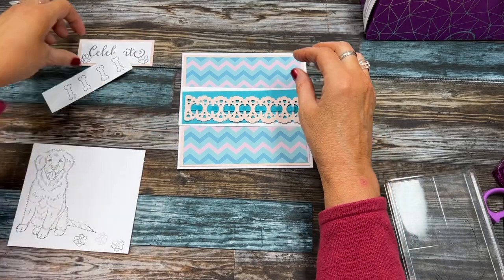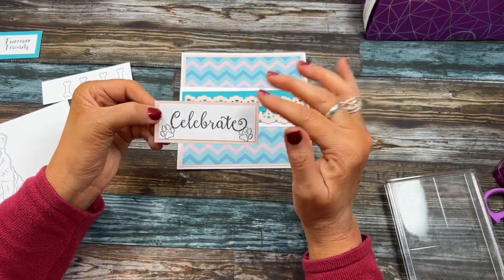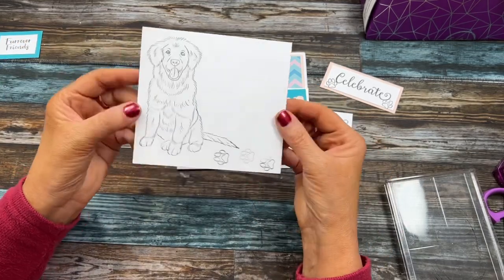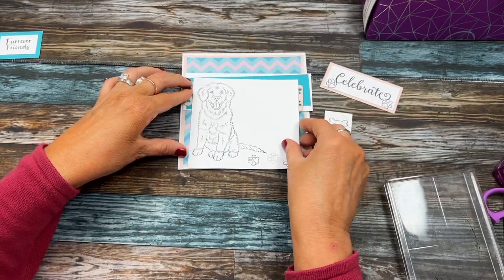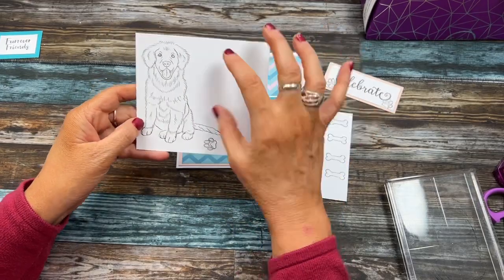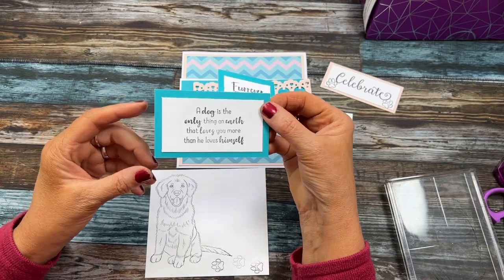I went ahead and stamped 'Celebrate' because we're celebrating Hondo's birthday. I'm going to color in these little footprints a little more dark. I also stamped some bones, a little puppy, and some little footprints leading there. I also have 'Forever Friends' already matted and layered, as well as an inside sentiment: 'A dog is the only thing on earth that loves you more than he loves himself.'